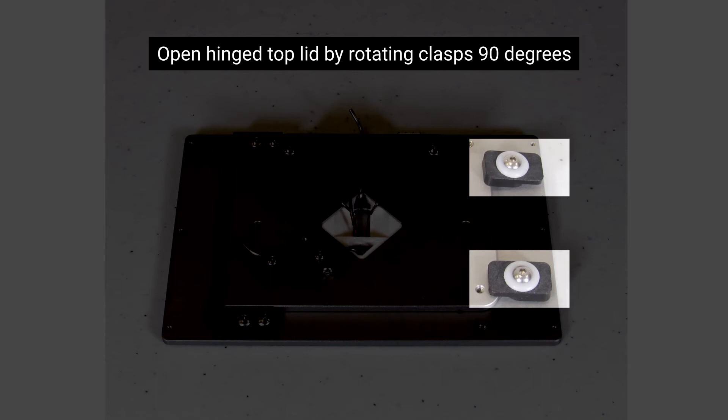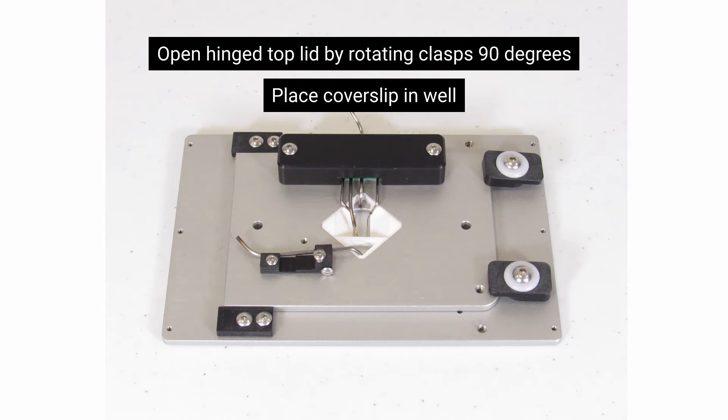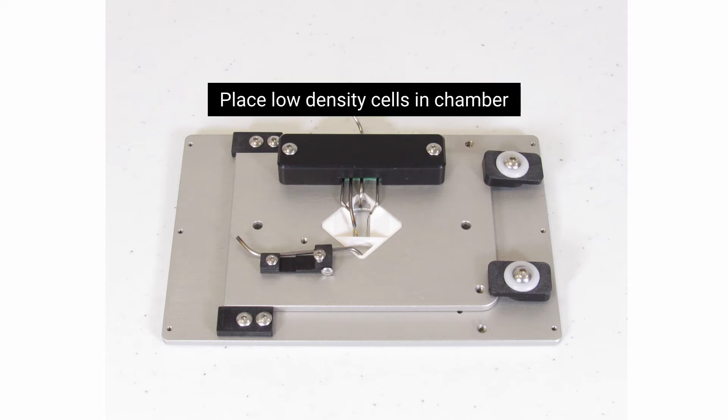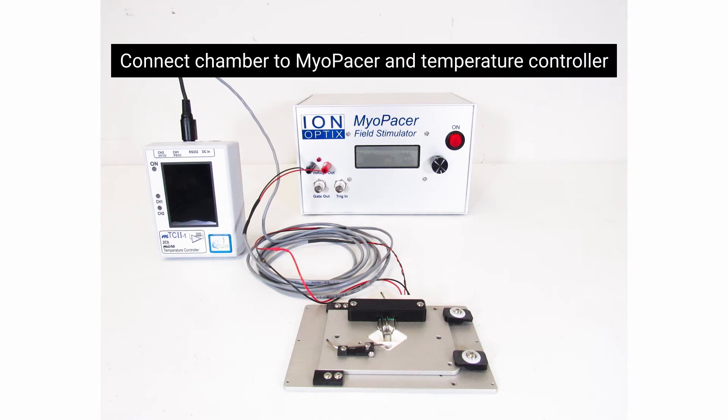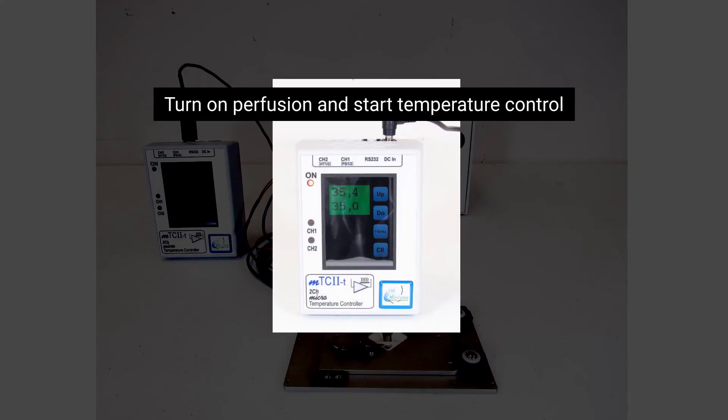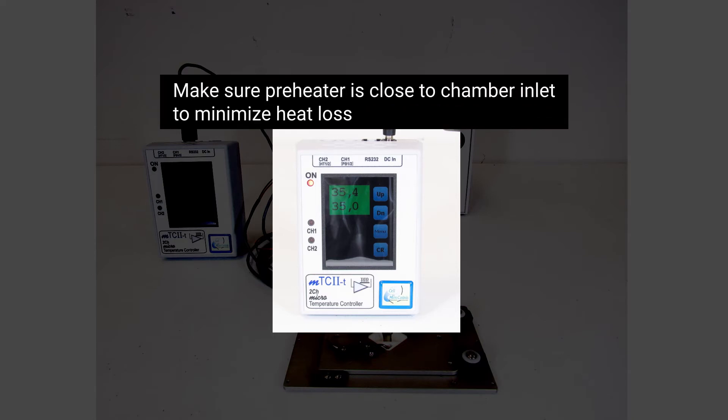Place cell. Open hinged top lid by rotating clasps 90 degrees. Place coverslip in well and confirm coverslip fits into well properly; otherwise coverslip will crack when closing lid. Place low density cells in chamber. Connect chamber to Myopacer and temperature controller.